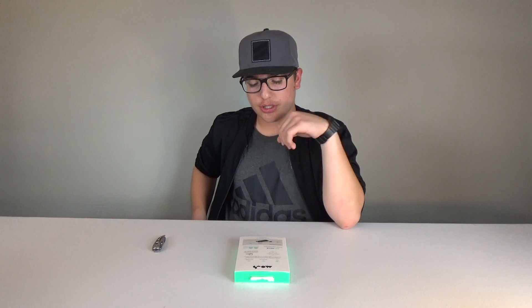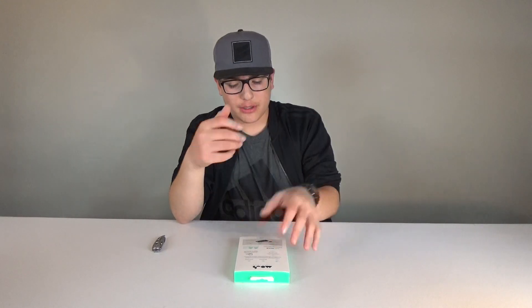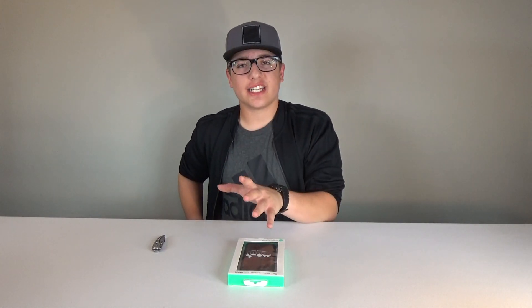It's got aeroshock technology to help absorb the impact whenever you might drop the phone. It's slim, protective, and functional. Apparently it comes with a free wall mount and a free screen protector. This case will work with four phones: the iPhone 6, 6S, 7, and 8. Which is really nice because if you upgrade from an iPhone 6 to an iPhone 8, you don't have to worry about getting a totally new case because it'll still work.